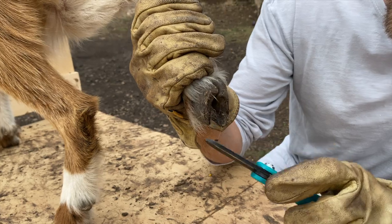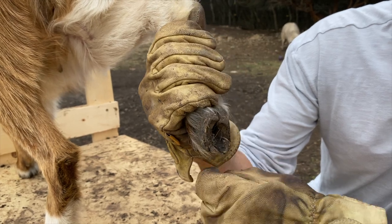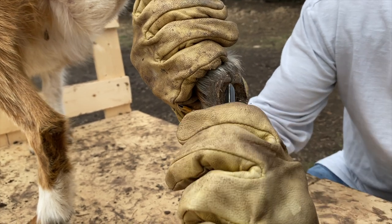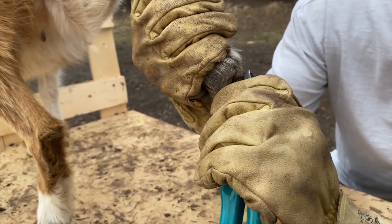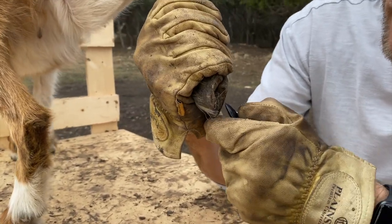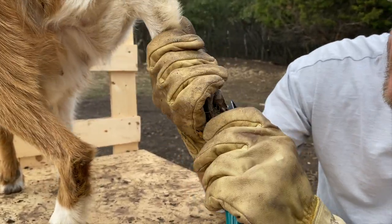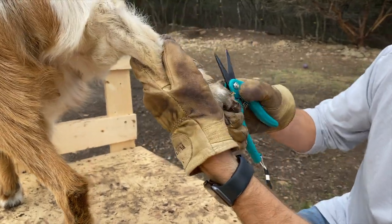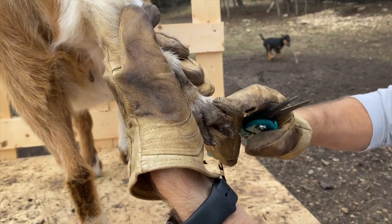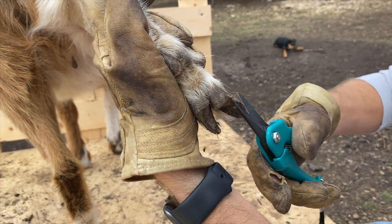It's been rainy and muddy, so she's got some mud and stuff stuck underneath here. You can see her hooves have grown and are starting to fold over — that's one of the things we're trimming today. First we're gonna dig the dirt out so we can see what we're working with. Then you take the trimmers and trim the inner and outer wall on each toe.